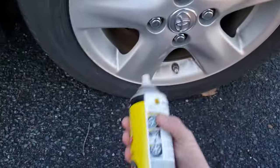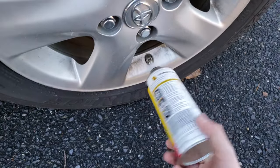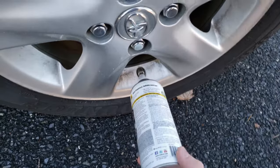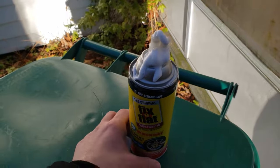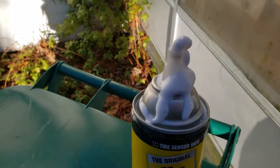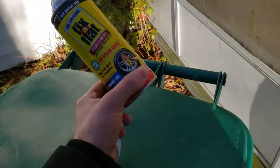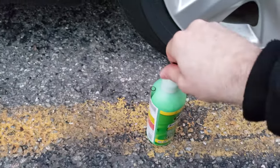Make sure your nozzle is in the six o'clock position, shake the can 30 seconds, screw it on, and keep it perpendicular to the nozzle. Well, that failed miserably. I screw it in, nothing happens — there was nothing in here that would push in the valve stem so this stuff could go in. I don't understand. Thanks, Fix-a-Flat.